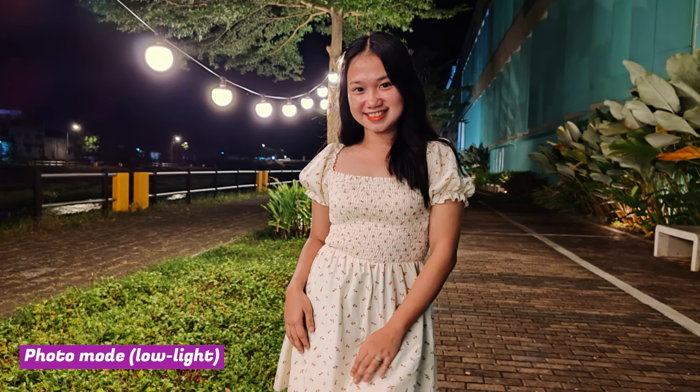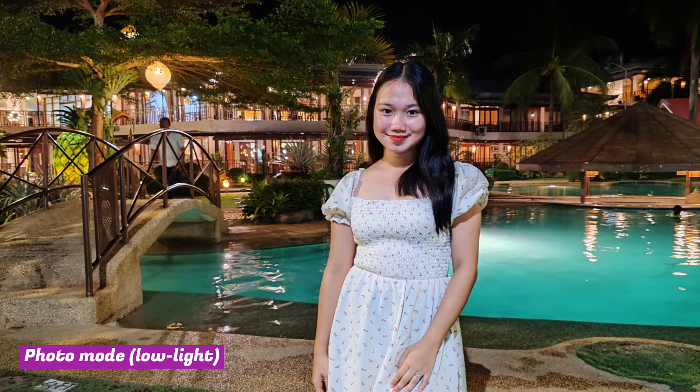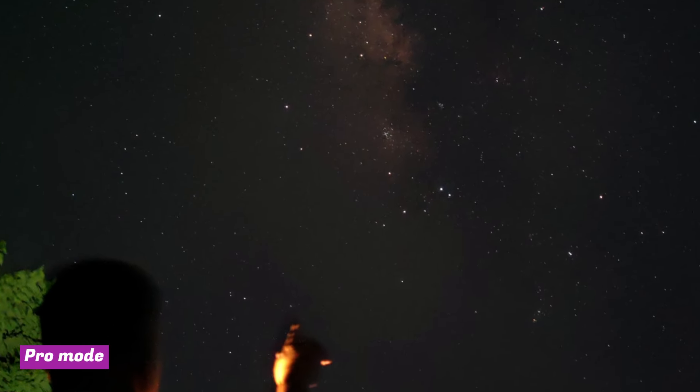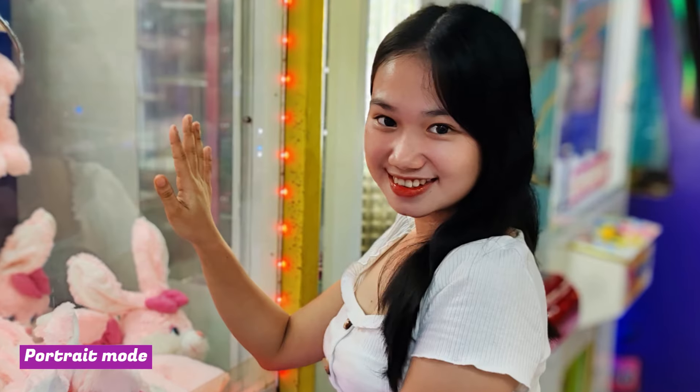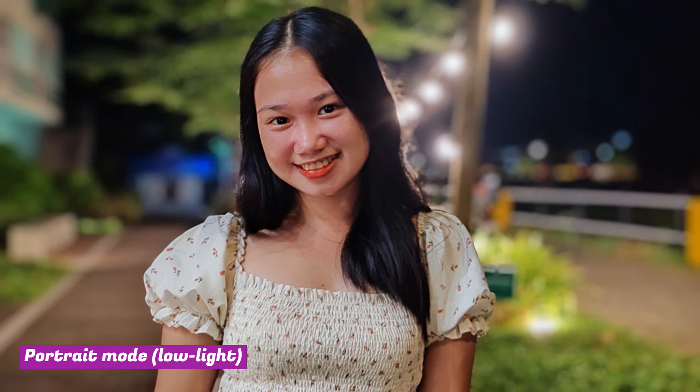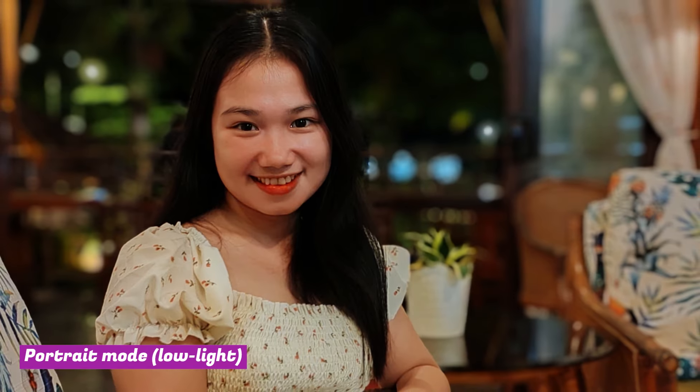In low-light scenes, it still outputs good looking pictures, but the processing can result in oversaturation of colors. Using the Pro mode unlocks the phone's true potential and I managed to capture a picture of the Milky Way Galaxy. You'll have the most fun with the portrait mode — it blurs the background for that DSLR-like effect and makes faces look more pleasant. Edge detection is decent and you can shoot at 1x or 2x zoom level for better framing and reduced camera distortion. It also works well at night, although the overall quality is slightly reduced.